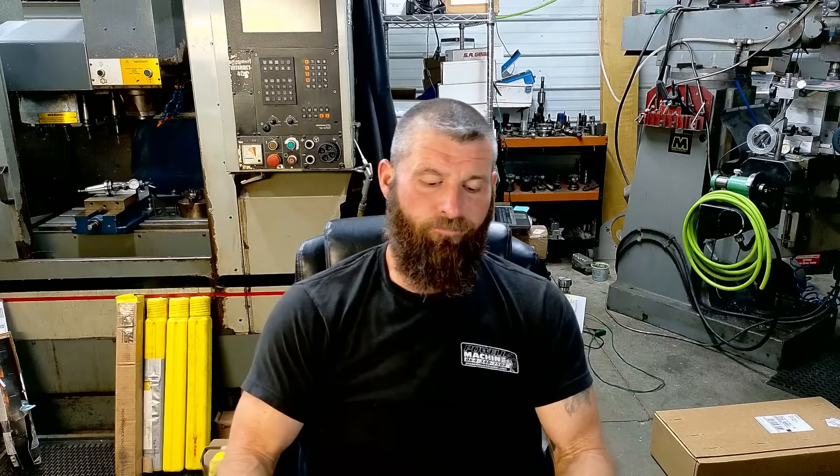The customer contacted us with a drag boat deal, a B-Drive. They already had an existing cam, but it's real lazy down low. They wanted a new cam spec to make it more responsive down low. So they filled out a cam recommendation form with their current specs, and we spec'd them a cam.